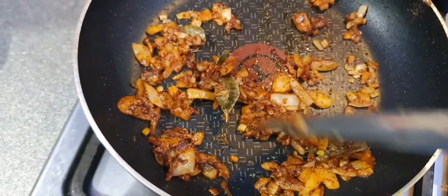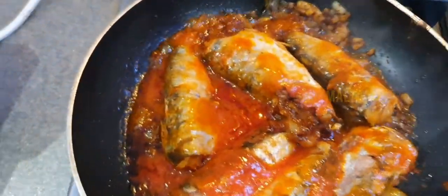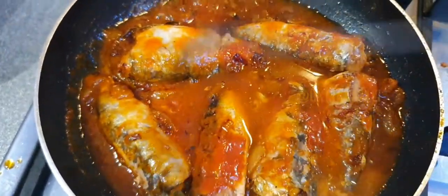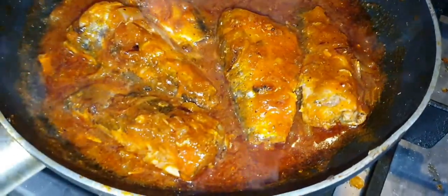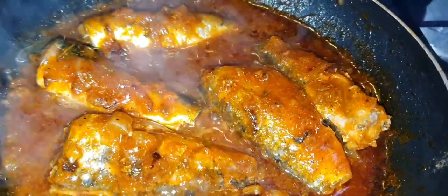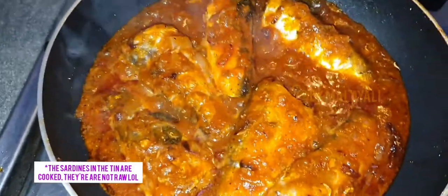Once all the spices have roasted, add in your sardines. I've added my sardines — three are Asda's tinned sardines and the rest are Aldi's — and you just kind of mix everything together. I've added a bit more water to give it more of a sauce, which should reduce in a bit. Add salt and pepper to your liking. It's such a cheap and easy meal to make, and it's ready to eat now.